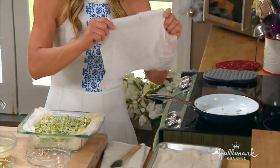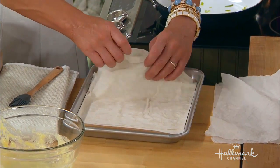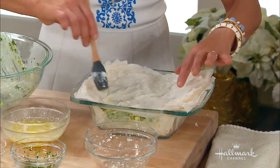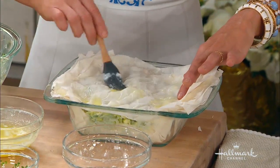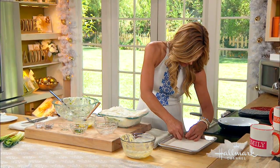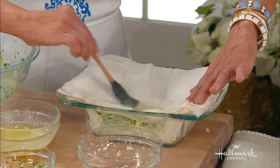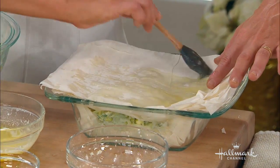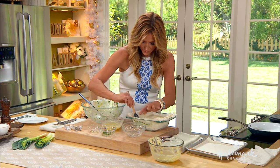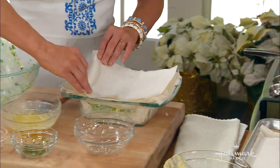A tip when working with phyllo: keep a damp towel or damp napkin on top because it gets so brittle. She's a real diva — if you don't work with her fast she gets brittle and difficult. You do two sheets at a time, butter it — don't use too much butter because you don't want it to seep through too much. Continue with two more sheets until you're finished. You have to be really sensitive with this.